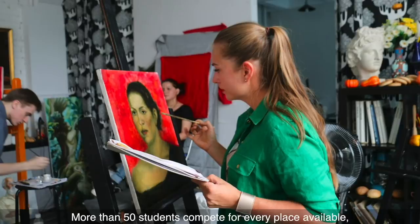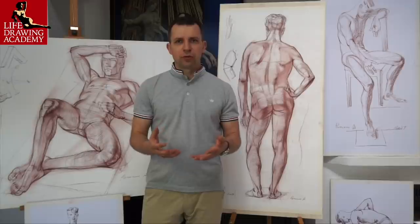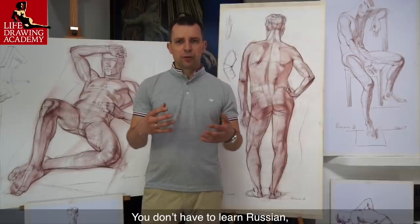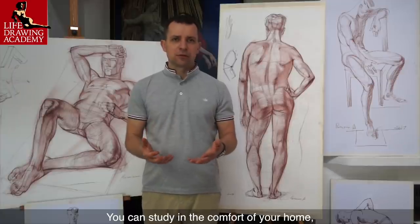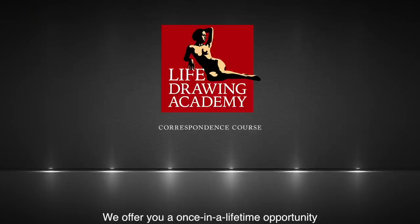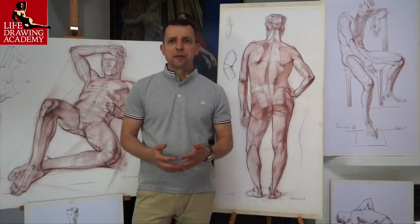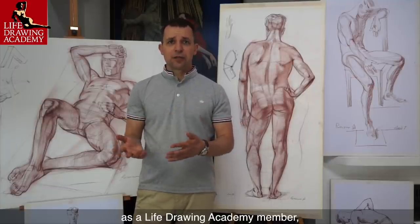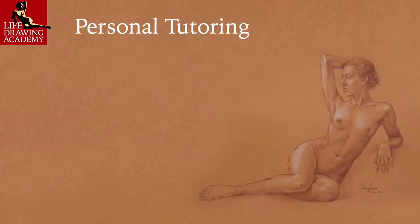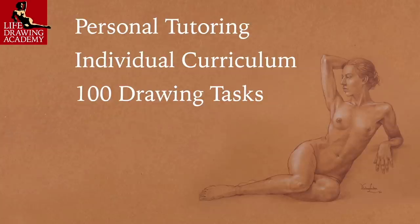More than 50 students compete for every place available, so there is no guarantee you would ever have a chance to enter one of the best Russian art academies. However, there is a solution. You don't have to learn Russian, and you don't have to relocate for seven or more years. You can study in the comfort of your home, and your top-quality art education can start today. We offer you a once-in-a-lifetime opportunity to sign up for personal tutoring within the Life Drawing Academy. You will receive personal tutoring that is custom-tailored to your current level of drawing skills, with an individual step-by-step curriculum of up to 100 drawing tasks.